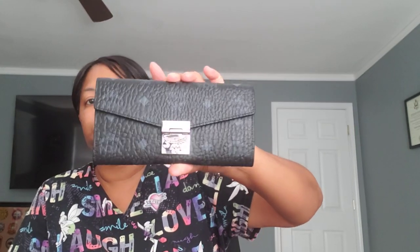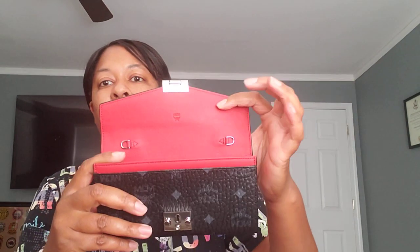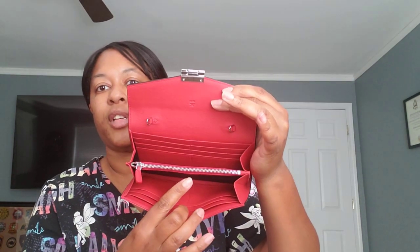I also got this from Nordstrom Rack. It has the hint of red on the side, which is also what I wanted from this wallet. Silver logo hardware. When you open it up, it has the two little push buttons where you open it up — red interior. This is where you would attach the two chains to make it a crossbody if need be. And there's a zipper section.